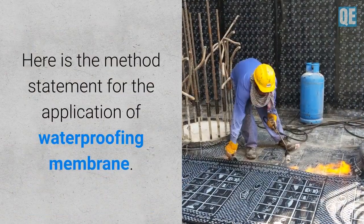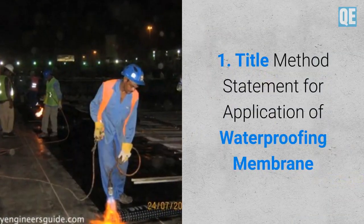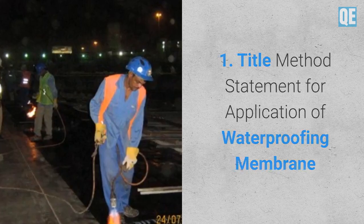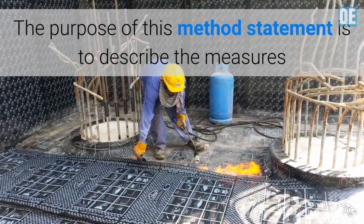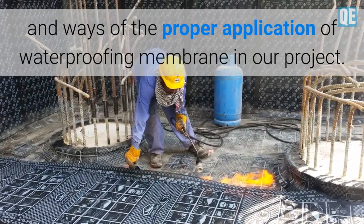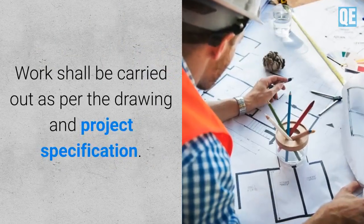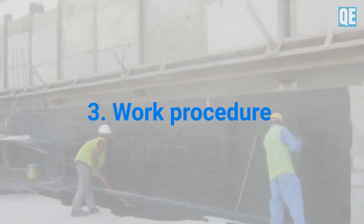Here is the method statement for the application of waterproofing membrane. Title: Method Statement for Application of Waterproofing Membrane. Purpose and Scope: The purpose of this method statement is to describe the measures and ways of proper application of waterproofing membrane in our project. Work shall be carried out as per the drawing and project specification. Work procedure follows.